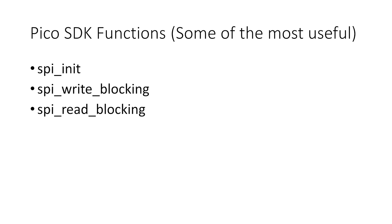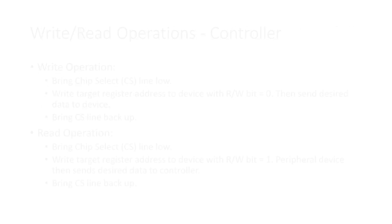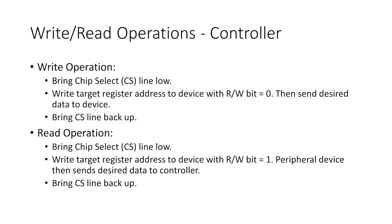For a write request, we bring the chip select line low to indicate the start of communication, then call the write function, then bring the chip select line back up. If we have multiple SPI devices on the same bus, we trigger the specific chip select line of the device we want to communicate with. For a read operation, we bring the chip select low, send the address of the register we want to read, call the read function to receive data, then bring the chip select line back up.